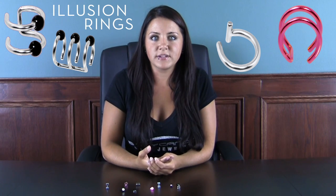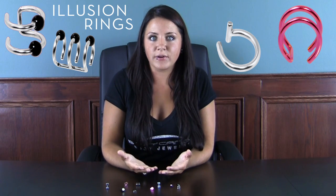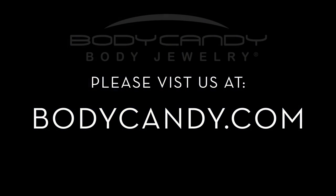Also, if your sports activities or job doesn't allow you to have these types of piercings or gauges, you can just take it out and go back to normal. You can have an instant piercing for the day or for the night. So come check out cheater plugs and illusion rings and fake it with Body Candy. See you all.